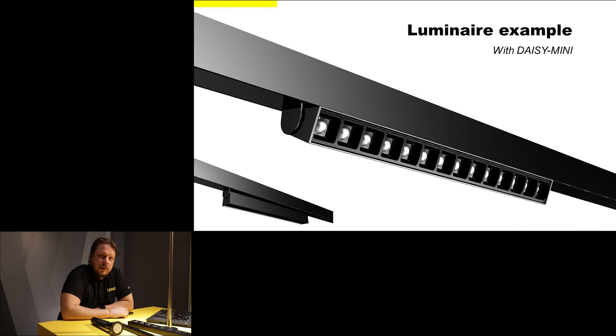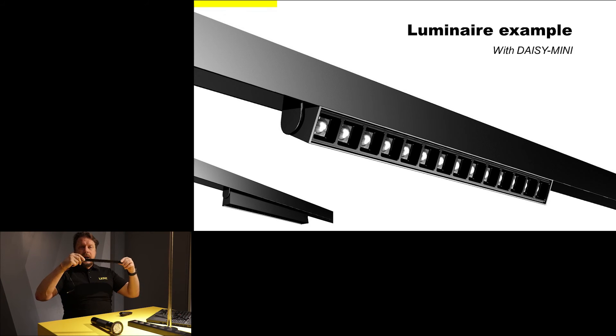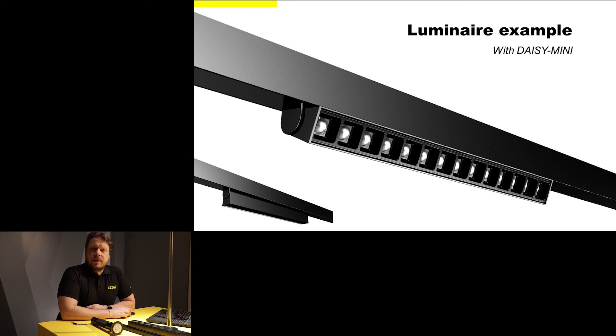In this other example we are using Daisy Mini as part of a track system. We have built this single Daisy Mini length luminaire that can be mounted into a standard universal track — the same track you use with your spotlights — and you can tilt Daisy Mini sideways to really focus the light into whatever you want to illuminate. This is a very nice solution for supermarkets, shelf lighting, wall washing, and more. Because of Daisy Mini's special optical construction, you can do all of this without any glare at all.